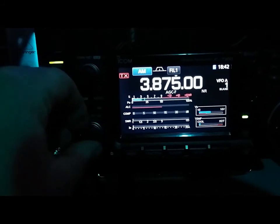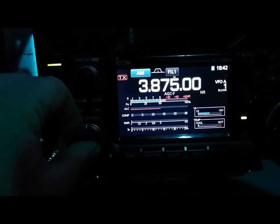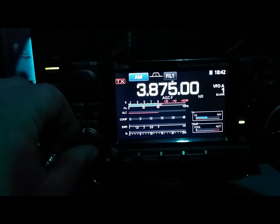We're going to do a front-to-back test. There's an AM station on 3875 — one of them is very close to me so it's pretty much NVIS. But the other station — you're not even going to believe the front-to-back on this.